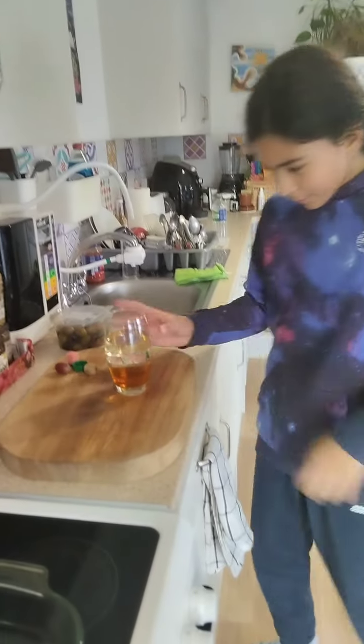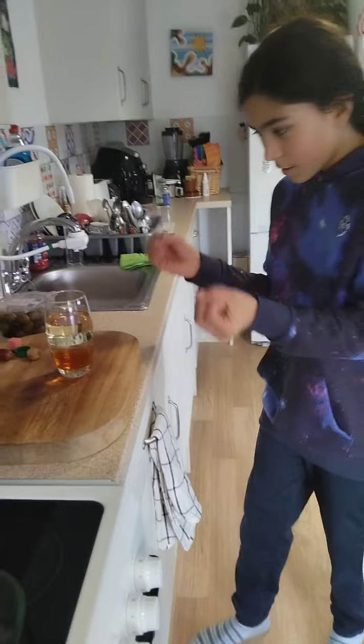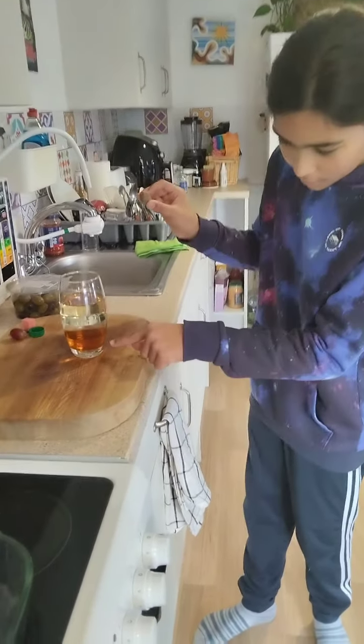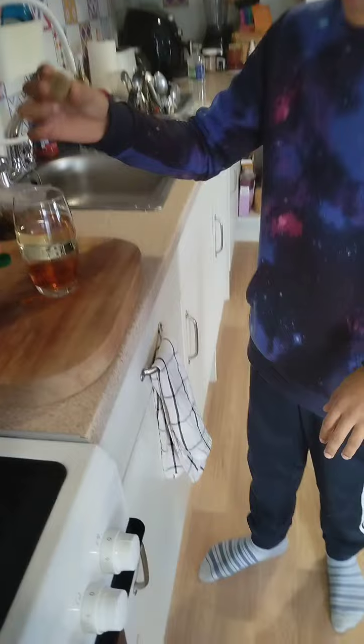Hello again. It's been 15 minutes. As you can see, they all stopped bubbling and everything else is also settled. Now we can start putting objects in.